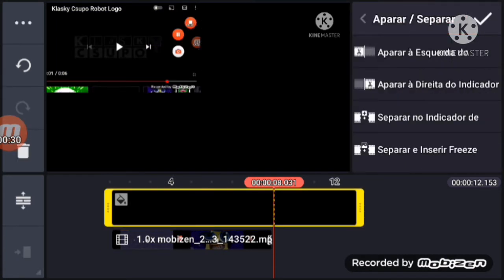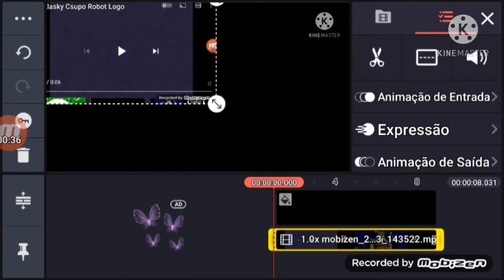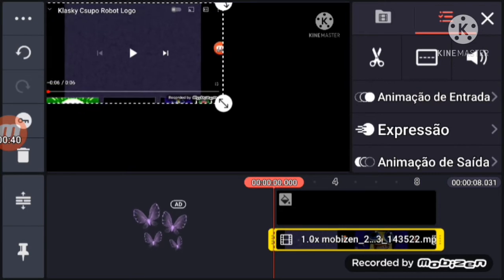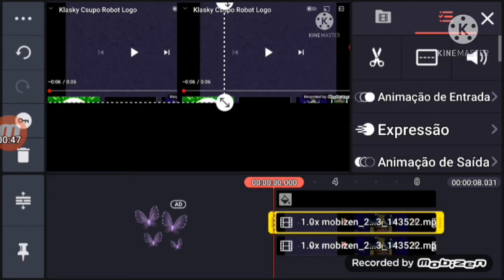We're going to trim it. And that was a dupe, right? This one — the ball over here, and this Kashi Shepa is supposed to be over here.